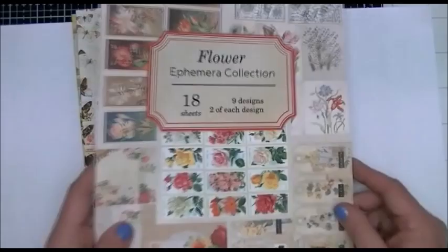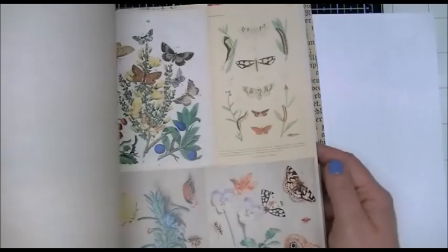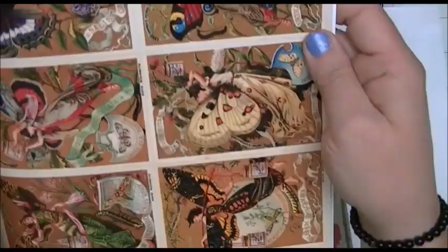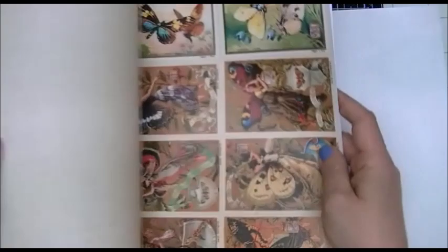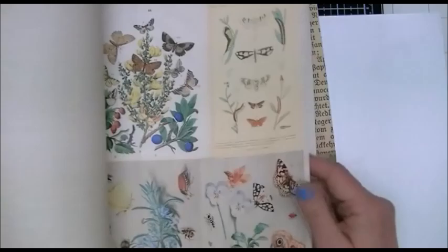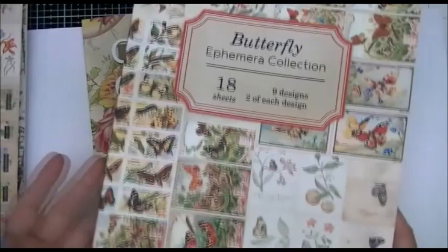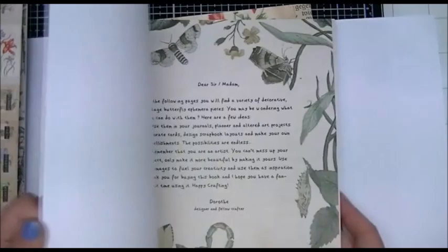Then I got this one called butterfly — same kind of thing, filled with all kinds of butterflies, and there are little fairies too. I'm going to have fun cutting things out of here. The paper is really nice. I got them for $11.99, so pretty inexpensive but filled with a lot of beautiful images. Great if you're looking for something to create projects with.